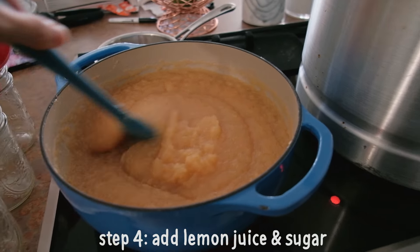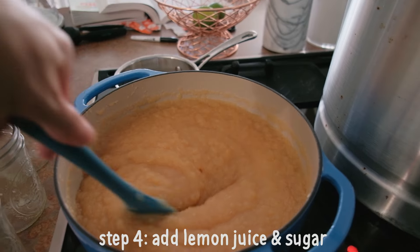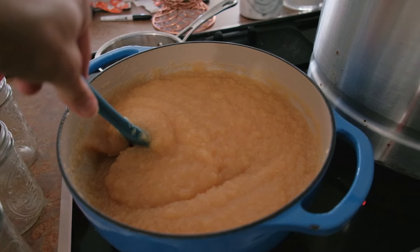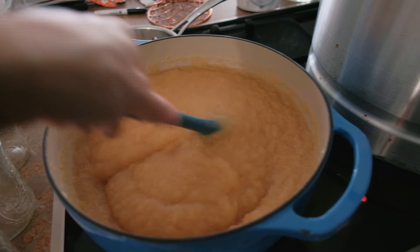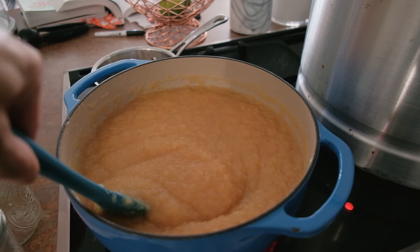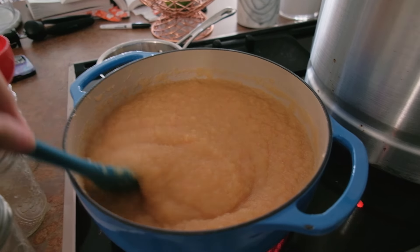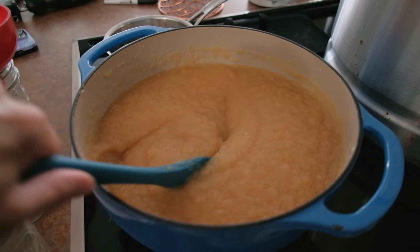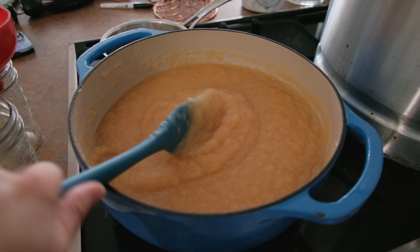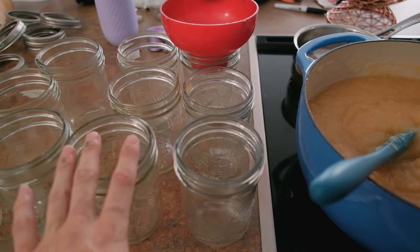So this is the applesauce. I added four tablespoons of lemon juice and about one cup of sugar. The recipe says up to three cups and I just added enough until I liked it - it was not very sweet at all without sugar and I wanted it to be just a tiny bit sweet. I also blended it with my immersion blender just to get it a little more smooth. It looks so good, and now I'm going to fill up these jars.